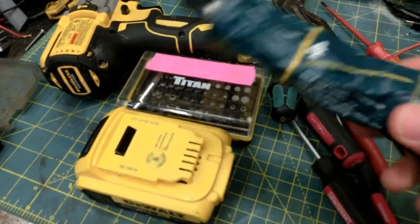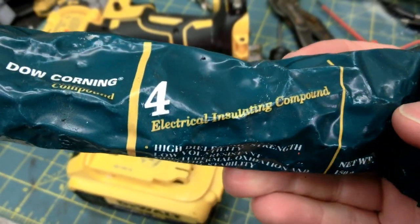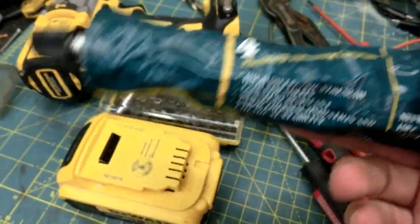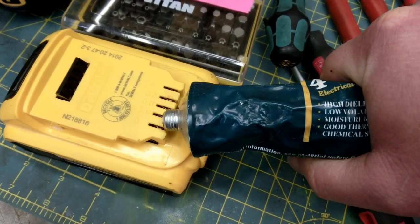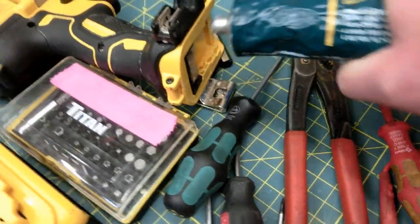Now we're gonna grease the hell out of the contacts here with this electrical insulating compound — it's dielectric grease, silicone grease. Vaseline or any grease will do, but this is a use-the-best-you've-got scenario. Don't be shy — goop that in there real nice.